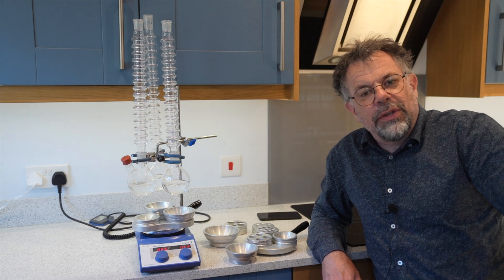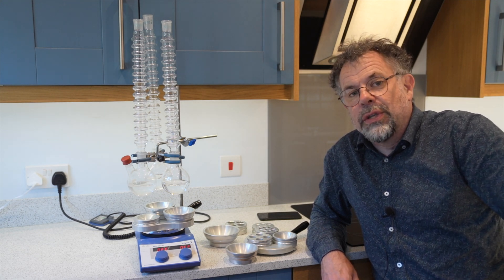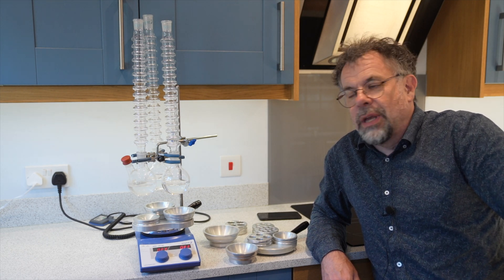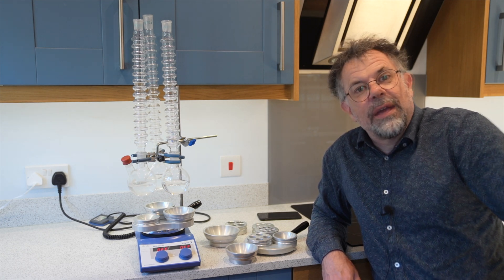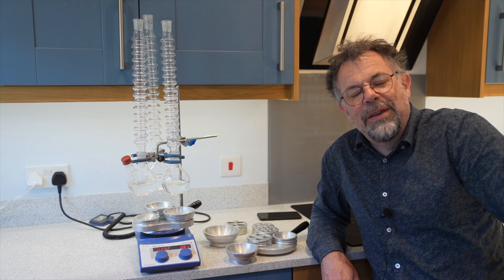Thanks ever so much for watching today's video — just a quick introduction. Any questions, please drop a note below or send us a message to enquiries@ascent.com. I'm going to be doing a few more videos in the coming weeks, and I hope you've enjoyed this one. Please join me again soon — thank you, bye bye.